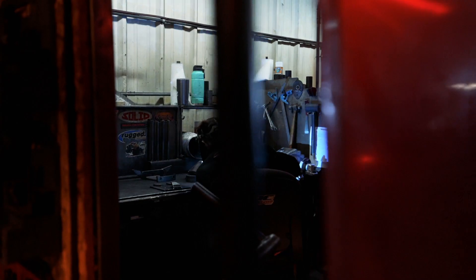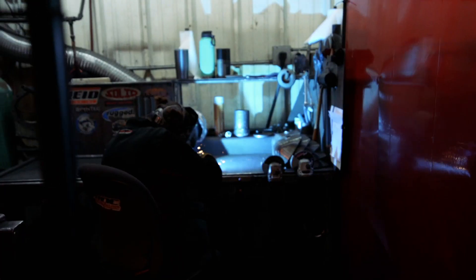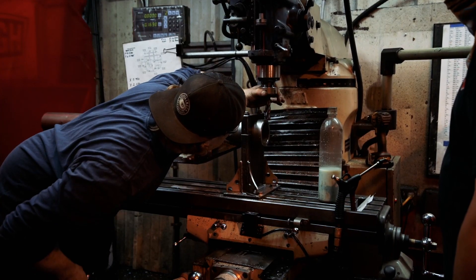Rough Stuff's goal as a company is to create the best manufactured off-road products and manufactured products in general, and to make buying American products a common thing again and bring American industry back.